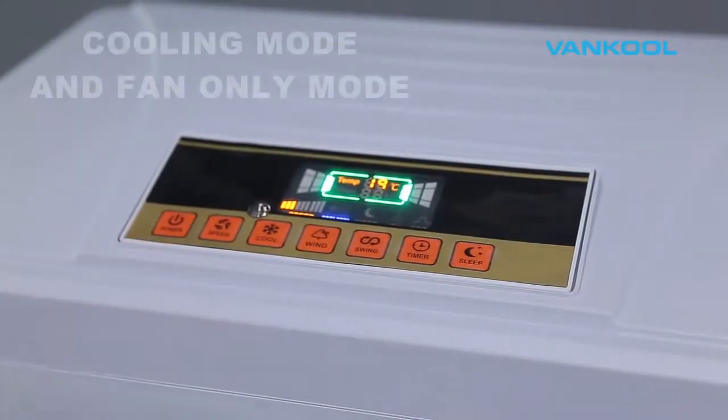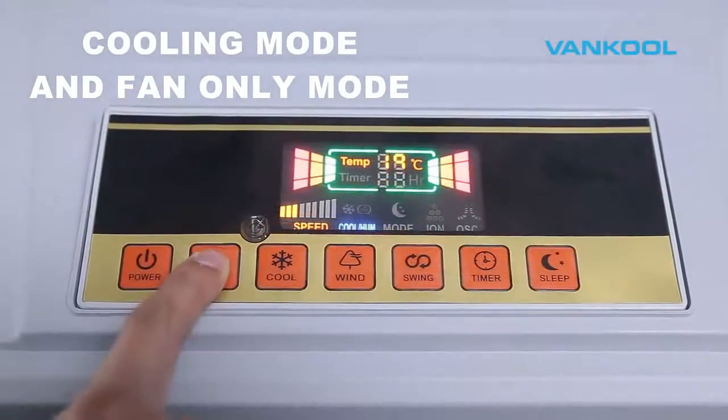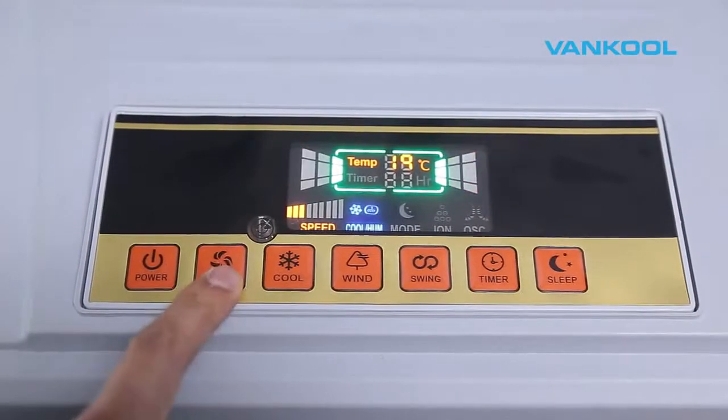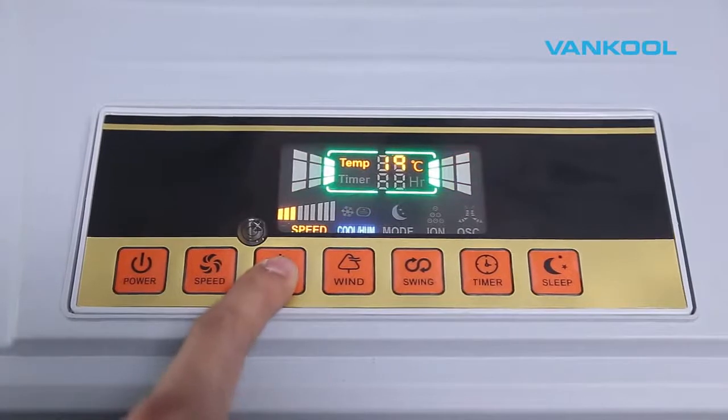This unit has two operating modes: evaporative cooling mode and fan only mode. There are three fan speeds to choose from, so you can adjust the fan speed according to the room environment.